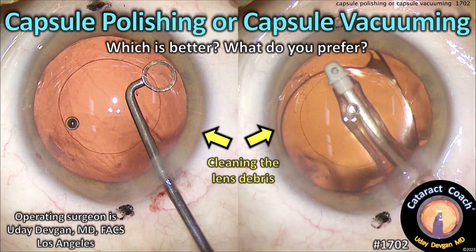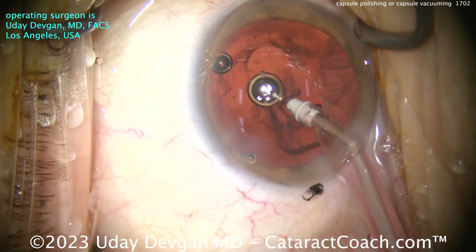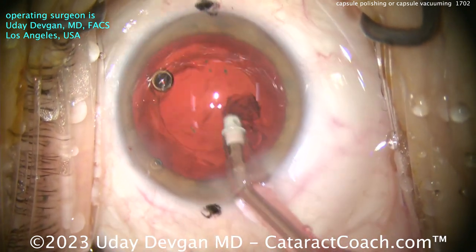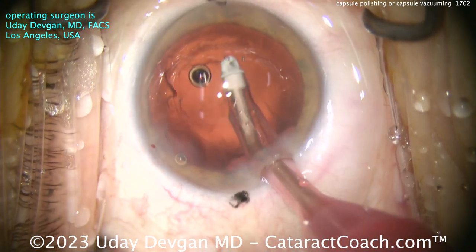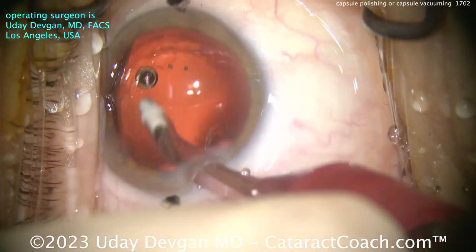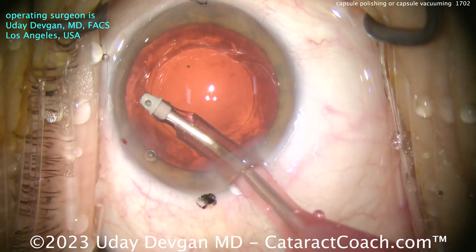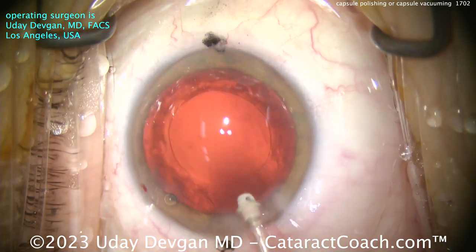cataractgoof.com — capsule polish or capsule vacuuming: what is better, what do you prefer? Let's look at this routine cataract case, nothing out of the ordinary. Nice rhexis, cleaning up the cortex, everything looks pretty good. Nice incision, good draping. But as we clean up the cortex, you can see on the undersurface of the anterior capsular rim there's that frosty stuff — those lens epithelial cells or some cellular debris.